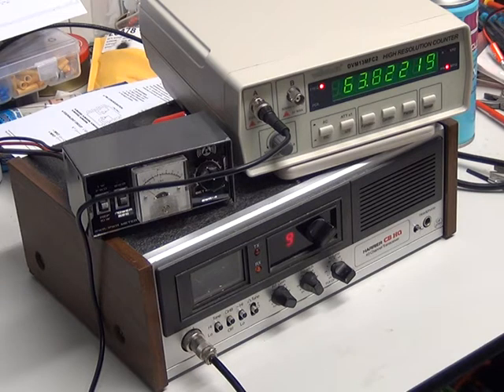This Harrier base station is a repair — it doesn't work except on channel 9. That's not the issue we're dealing with here; we know it works on channel 9, so I'm going to demonstrate a couple of relatively cheap frequency counters. You'll notice we've got that little power meter out, and in the back of that little power meter is the dummy load I showed you how to make.